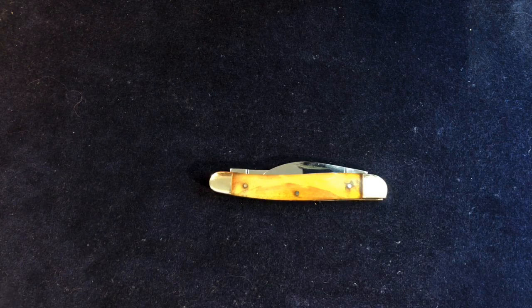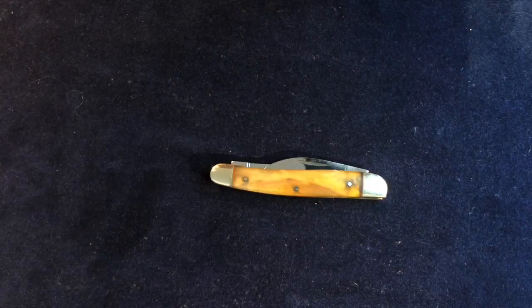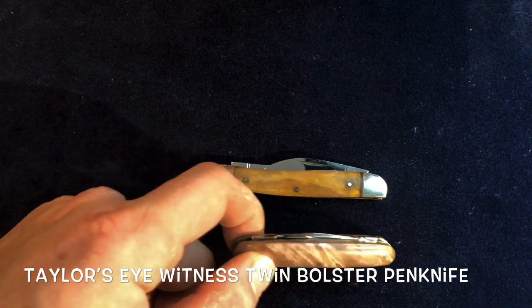Hi folks, Slick Slicers here. I'm just going to show you something a little bit different. Now, this isn't another Taylor's Eyewitness knife, so I hope you're not completely bored with Taylor's Eyewitness.